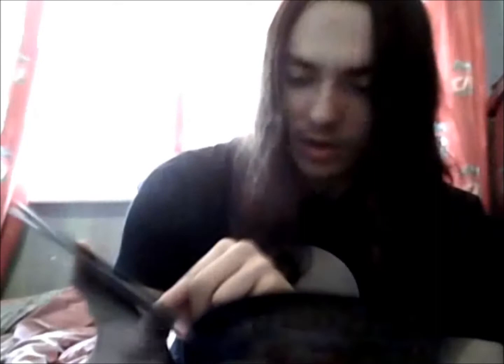So you get an idea of what's in here. You've got Tai, a bio on him, and then it tells you his Digimon, Koromon, and all the Digivolutions. Next page, Agumon and Greymon, tells you their attacks and characteristics, and the Digivolution chart. That's all Greymon, WarGreymon, just like the whole way through for all the characters.